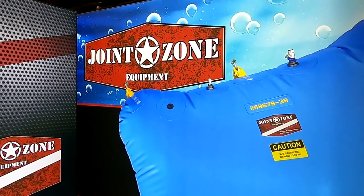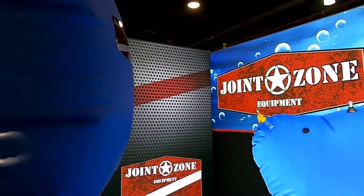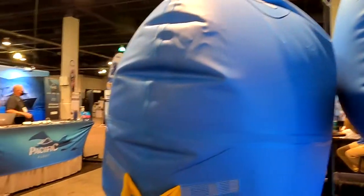Mike Hughes here. I'm at Joint Zone Equipment and I'm here with Hunter. We're going to lift my spirits up with these bags.